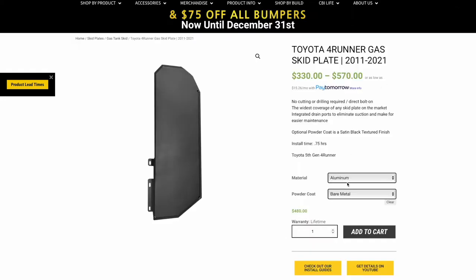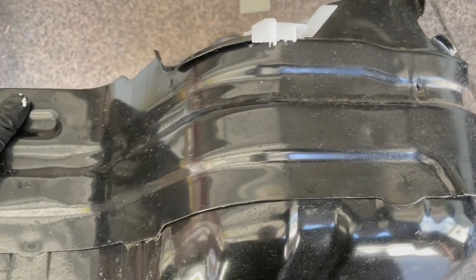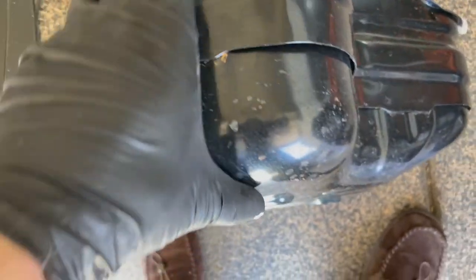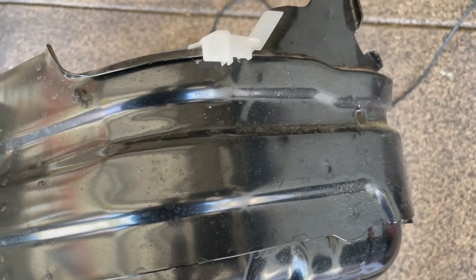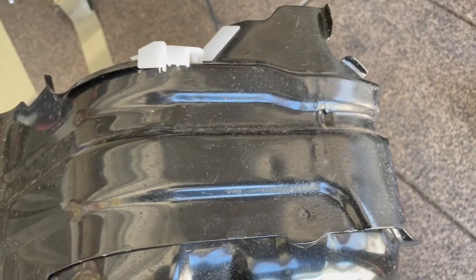Before showing the RCI off-road skid plate with my remedy, I wanted to show you the OEM skid plate that came with the 4Runner TRD off-road — the 2020 year model. As you can see, the level of protection they provided towards the front of the skid plate protects the gas tank from any debris or objects that could hit it off-road or even on city streets and freeways. There are precise cuts around the skid plate for added protection, and the white plastic piece routes a cable around the gas tank to keep it in place.